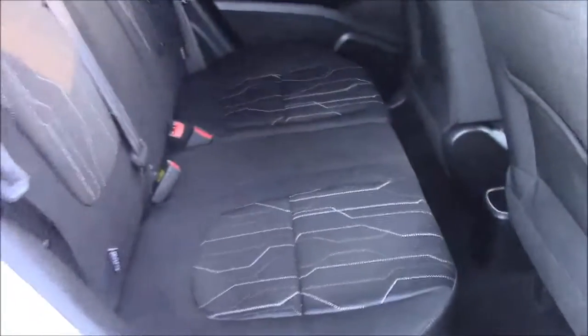Moving into the rear of the vehicle, we have a cloth interior that runs throughout. We have three-point seat belts and three headrests, which all come with ISOFIX. You'll also find some additional storage in the back of the two front seats and plenty of leg room.